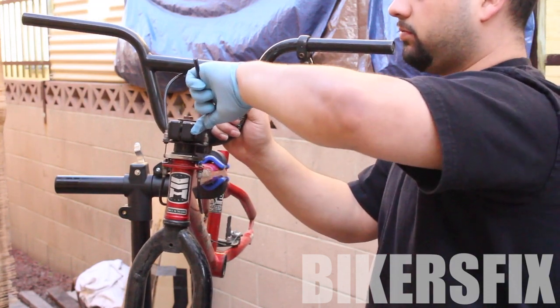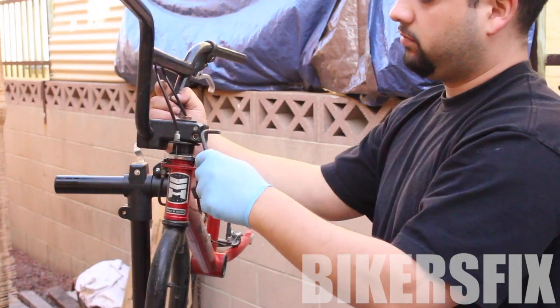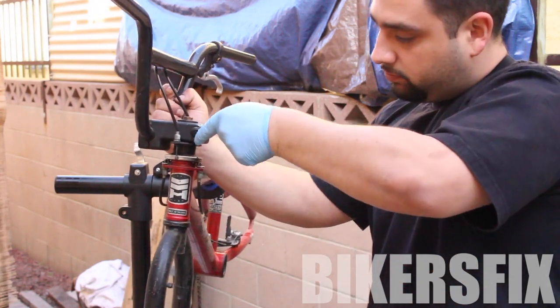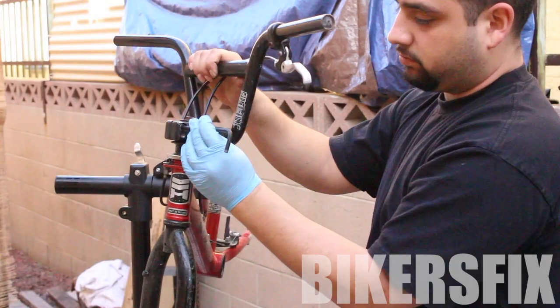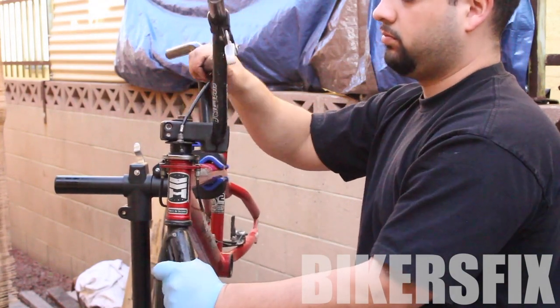Both screws on the side loosen by turning them counter-clockwise. You may notice when loosening these that one side gets tighter — if that happens, start loosening the other side instead, and they will loosen up more and more.